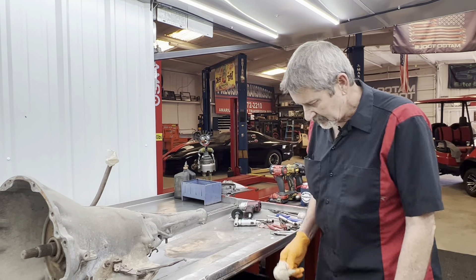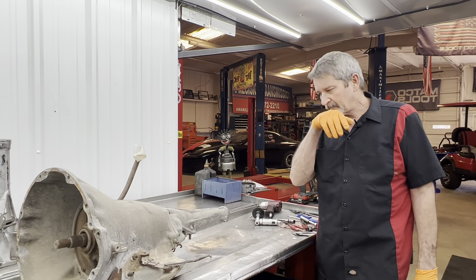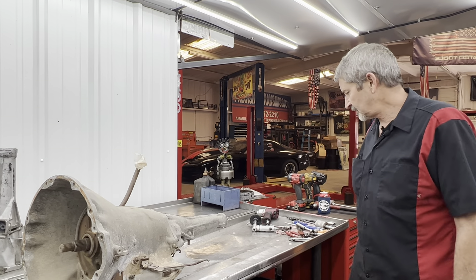We've got all the other parts here too: clutch band, Sonnax servo, billet shaft — quite a few pieces already. We got this beautiful core that Dallas, a really good friend of mine, brought in the back of his trailer. He said, 'Richard, hey, I got one, I can help you out.' So I want to give Dallas a really big shout out — we definitely appreciate you, Dallas.